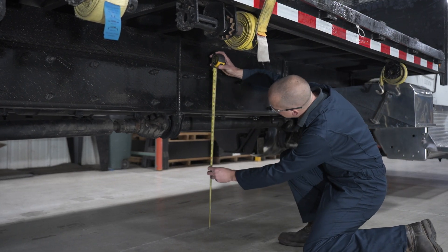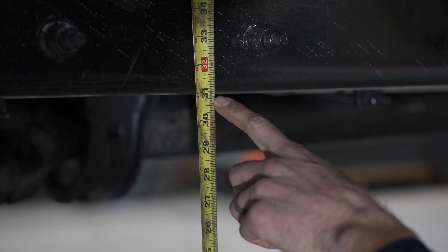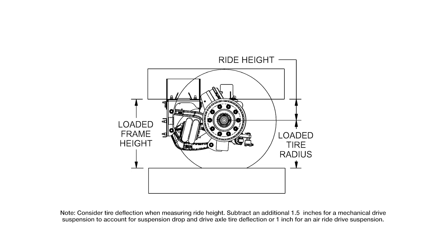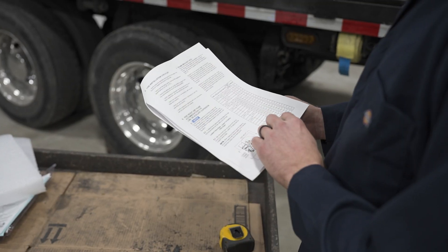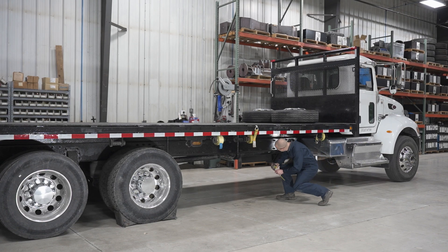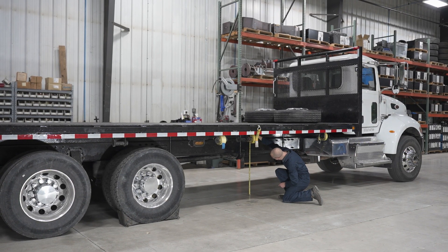To begin, measure and record the loaded frame height. Verify these measurements with OEM recommendations to determine the appropriate frame mount kit. Use the formula: loaded frame height minus loaded tire radius equals ride height. Then refer to the provided lift chart in your installation instructions. When measuring frame to ground clearance, be sure to measure with the vehicle loaded at the intended suspension location.